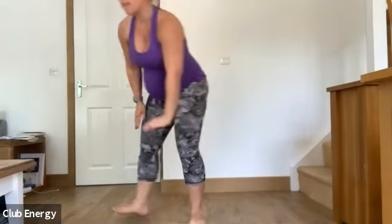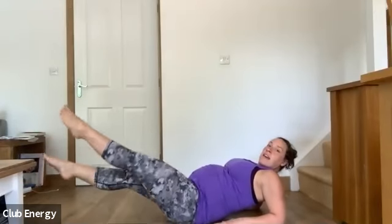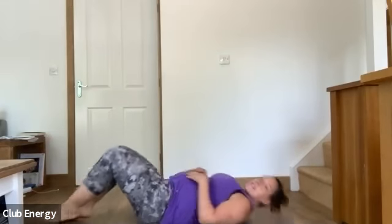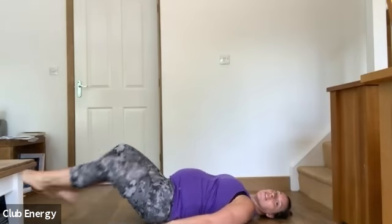Flutter kicks: you're on the ground, just kick the feet — like scissor kicks. I'm going to do heel slides, so I'll lie flat and just do heel slides, but you guys can do flutter kicks.